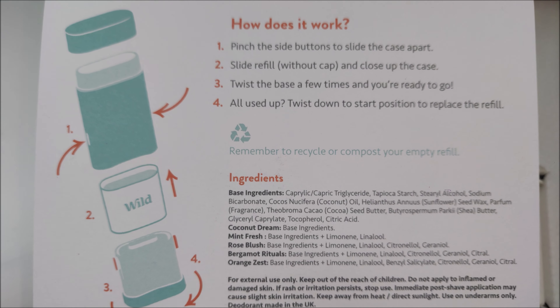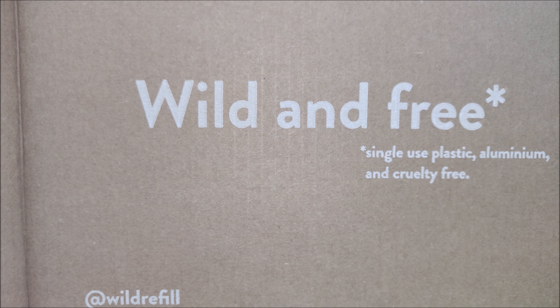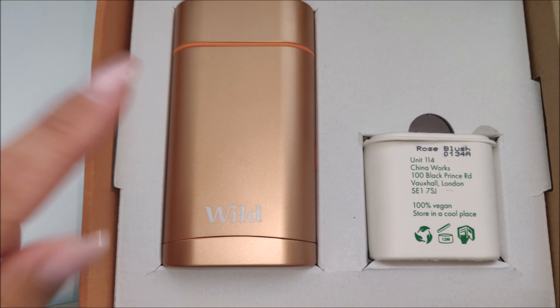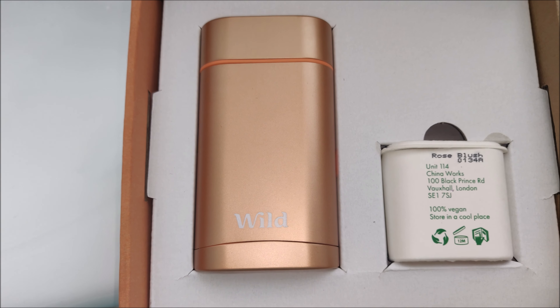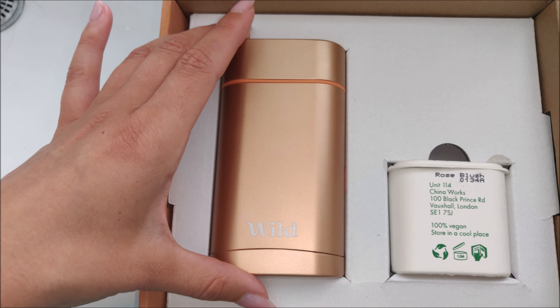It shows you how to pull the deodorant case apart. On the box, it says single use plastic, aluminium and cruelty free — so obviously this case is refillable. This case comes in three different colours: aqua, coral and silver. I've gone for the coral colour.